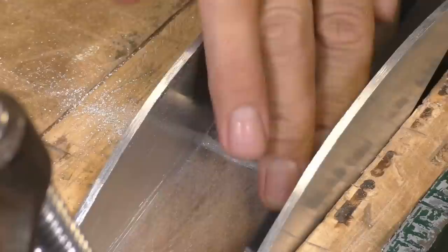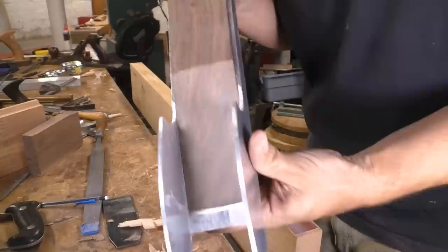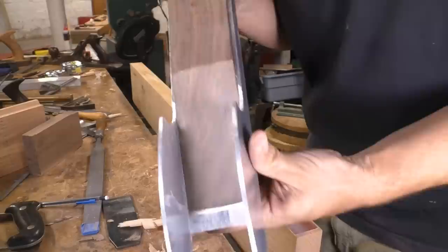Right now they're not, so I have to keep working. I got everything really close with files, then jointed the edge of a board, glued on some sandpaper, and used that as a custom lapping plate to smooth everything out. Then I glued the rear infill into place and finished lapping that so that everything was even.